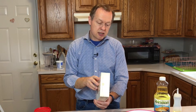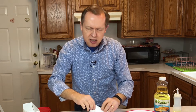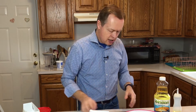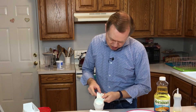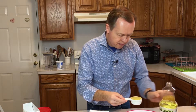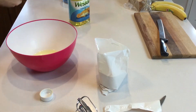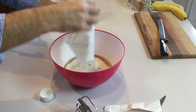The directions say to mix the contents of the package with one third cup of vegetable oil. Now your stepdad here is a little OCD — if you pour the dry in first, then the liquid goes on top and you have to mix it up. I'm going to actually put the liquid in first because then it's easier to mix. So here's the third cup — that's how much oil we need.